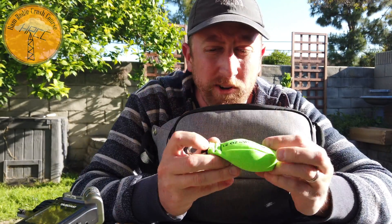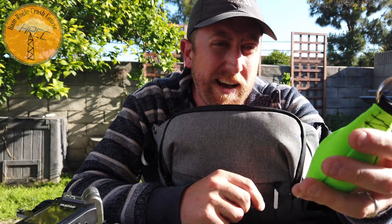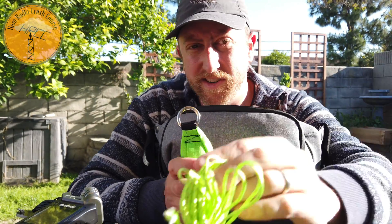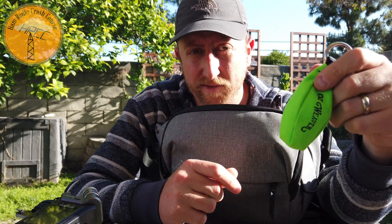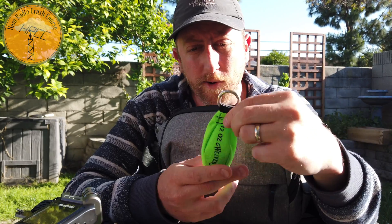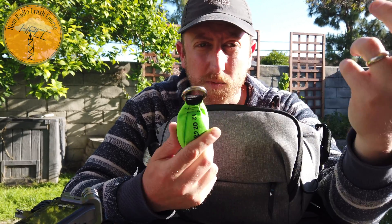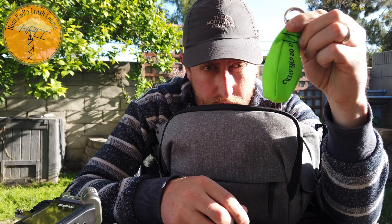I forgot one item — a Weaver 12-ounce throw bag. This is for hooking to the Dyneema line and throwing into a tree. You're gonna have to have something like this, either a little bag you can put rocks in or one of these that's already filled. It adds weight of course, but it's a nice design — goes right through the trees.